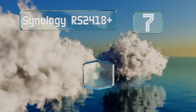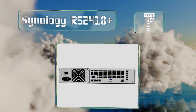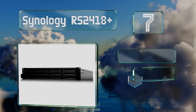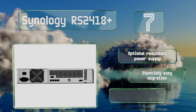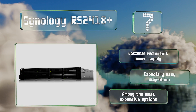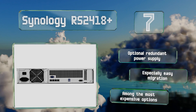Coming in at number seven on our list, one of the newest commercial-grade releases, the Synology RS2418+ is a rack-mountable unit that offers some of the best performance on the market. It has expansion ports for 10-gigabit Ethernet interface devices in order to take advantage of its incredible speed. There's an optional redundant power supply and it offers an especially easy migration, but it is among the very most expensive options.